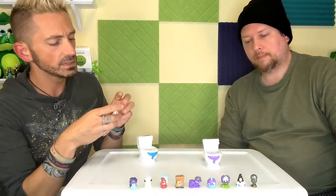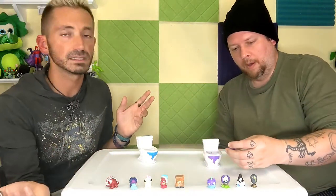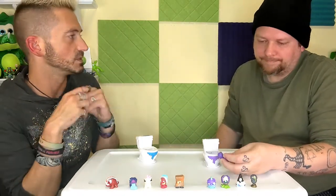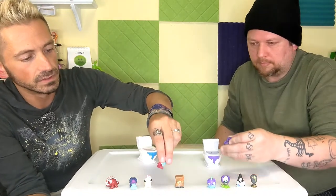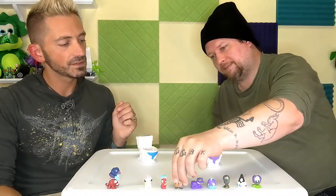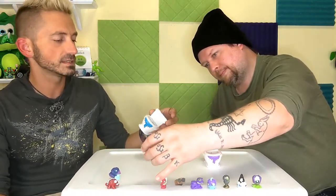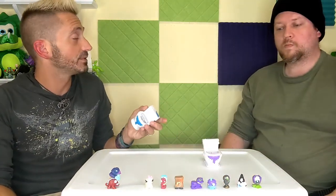You end up with these cute little creatures — the molding is actually fairly good and the paint, I mean it's not the best paint apps, but I've seen toys like these that come in one color. They've at least made the attempt to put some detail in here. That is a sparkly lunch bag! But then you have the fact that you now have a little plastic toilet — what do you do with it?